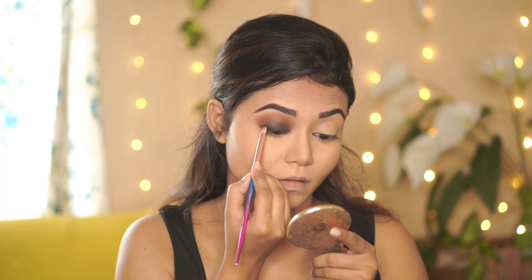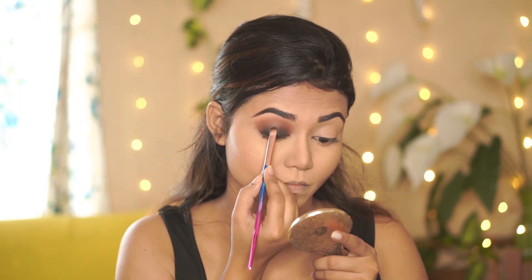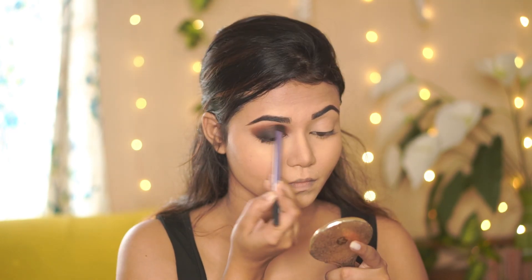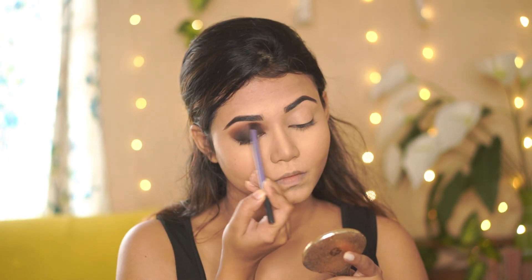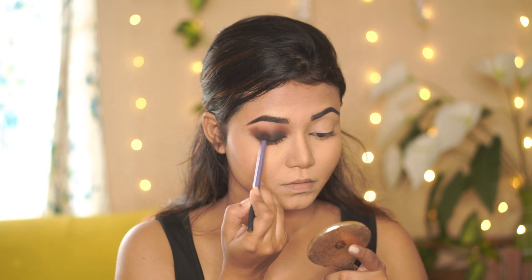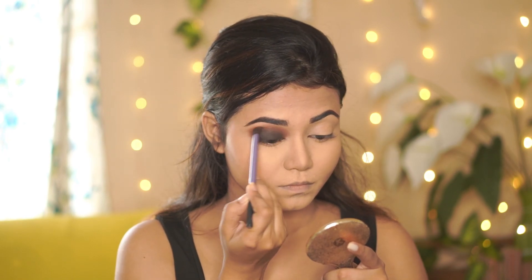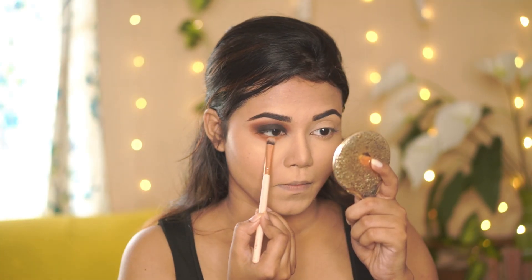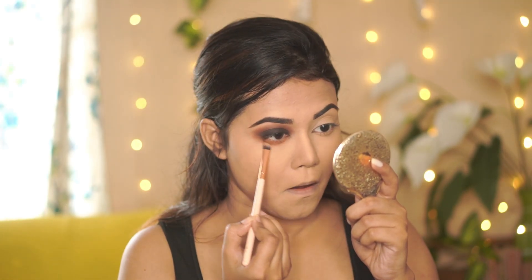Next I am going to intensify the black color again with that same flat shader brush I used earlier. Then using the same blending brush along the crease line. Taking a nude shade with a flat shader, I will apply it on the lower lash line.